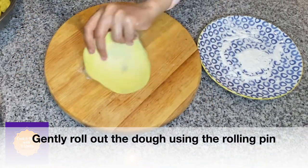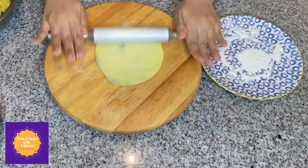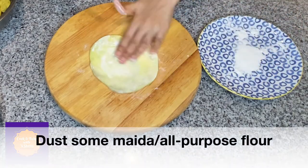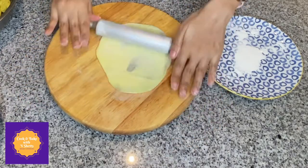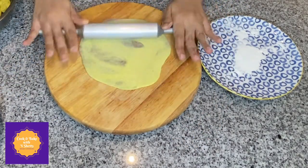Gently roll out the dough using the rolling pin. In between you can dust some maida so it doesn't stick to the rolling pin. You need to be very gentle while rolling so the hurna spreads out uniformly.